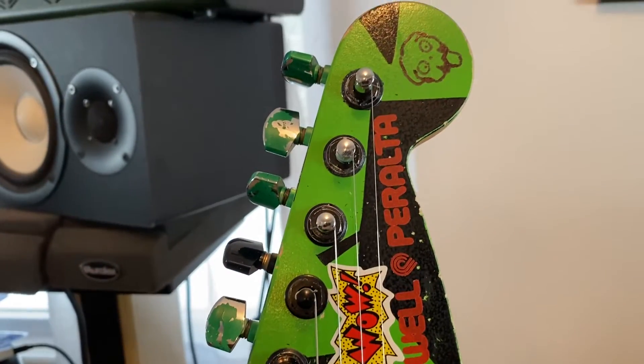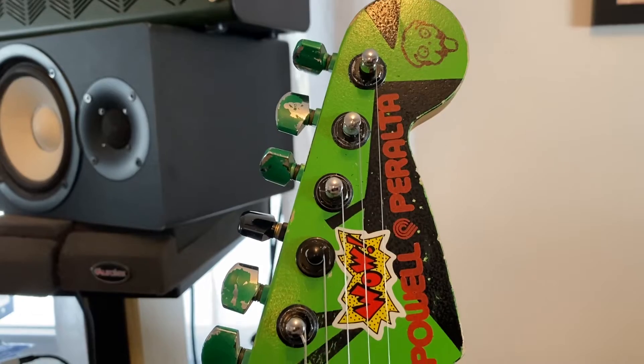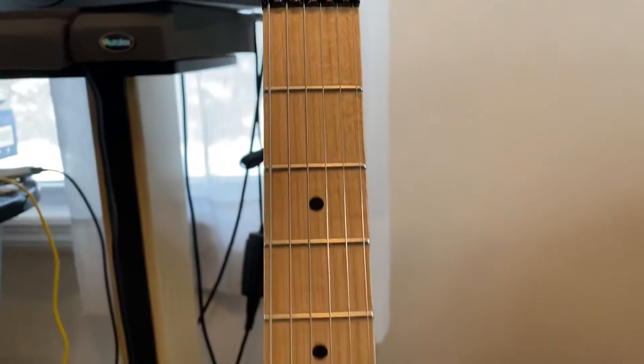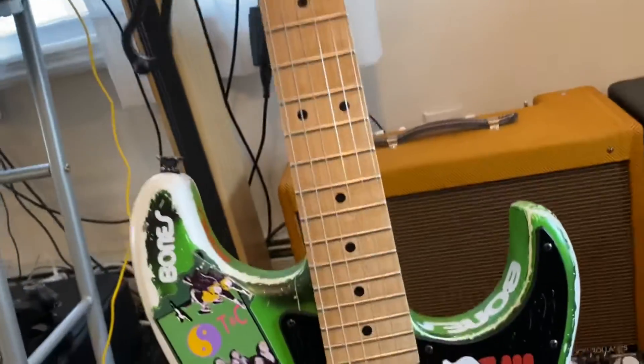The tuning pegs are West German Schaller tuning pegs that we painted green, just like Steve's. I have the stickers all over the body, the way it's supposed to be.